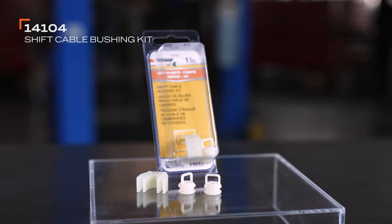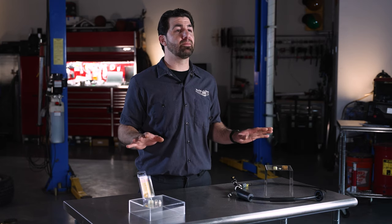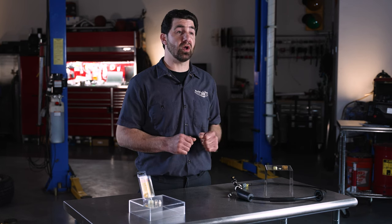This bushing part number 14104 fits GM and Chrysler vehicles, but these tips apply broadly to many cable bushings because the process is similar on most cars and trucks.